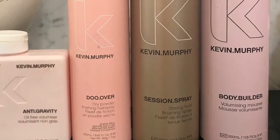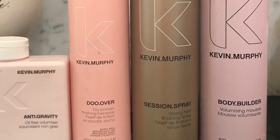Hi ladies! Today I'm going to share how I get volume in my baby fine, poker straight, thinning hair.